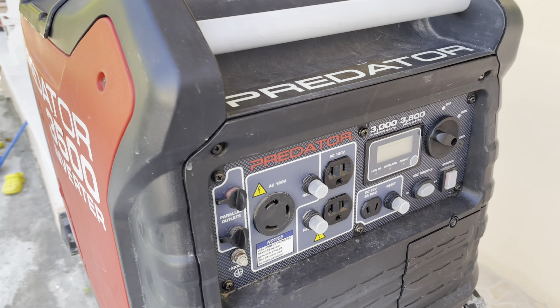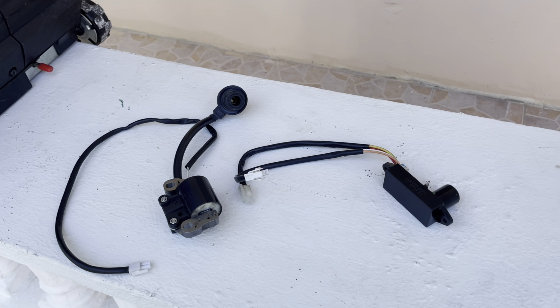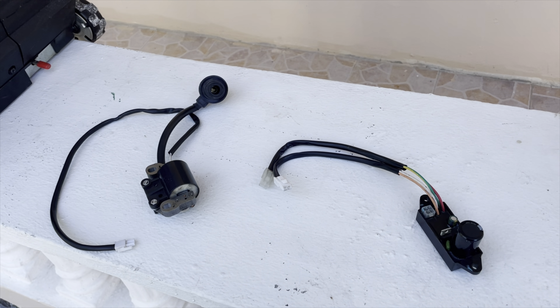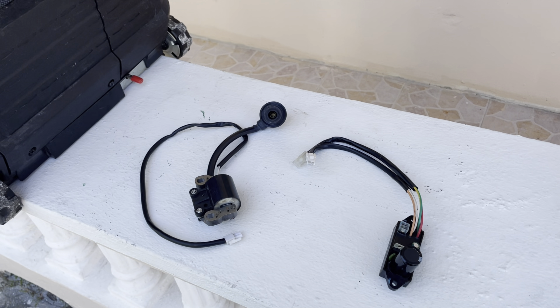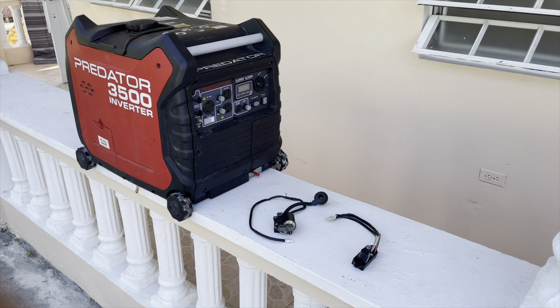A little bit of background: the owner brought this inverter in and stated that another mechanic swapped the ignition module and the ignition coil, and the generator still did not start. The ignition module and ignition coil you see here are the parts that got replaced.